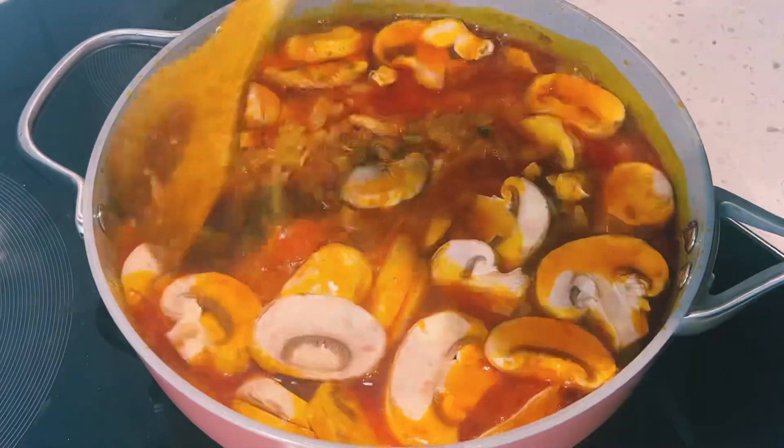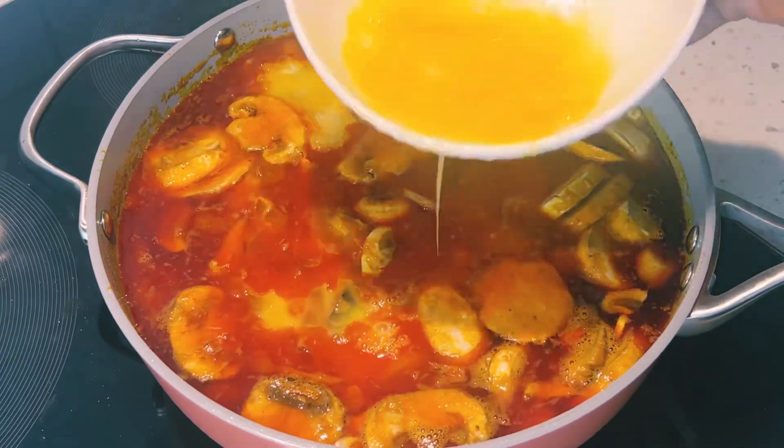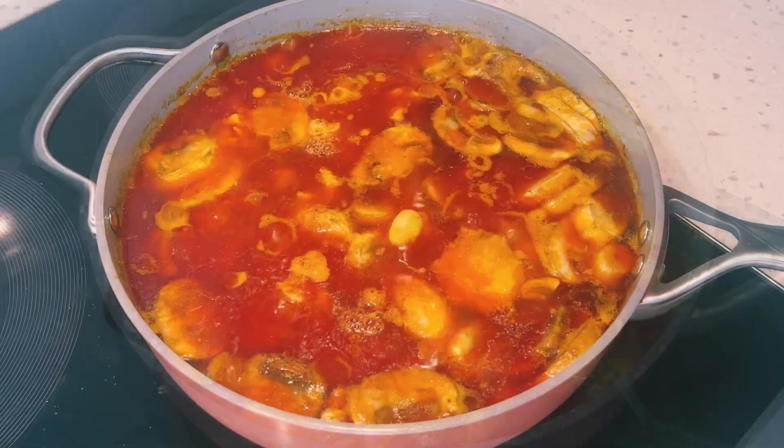I'll then add in my beaten eggs — this is about five beaten eggs. I'll add them into the stew and leave it for about five minutes before stirring.